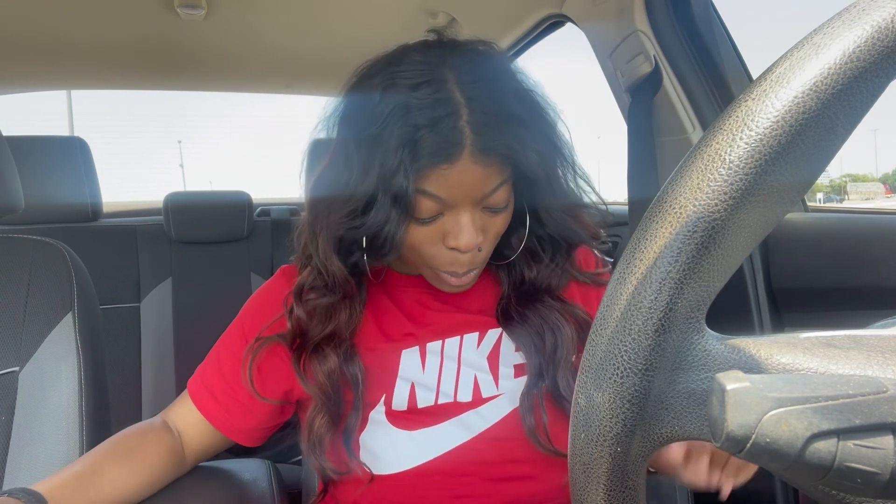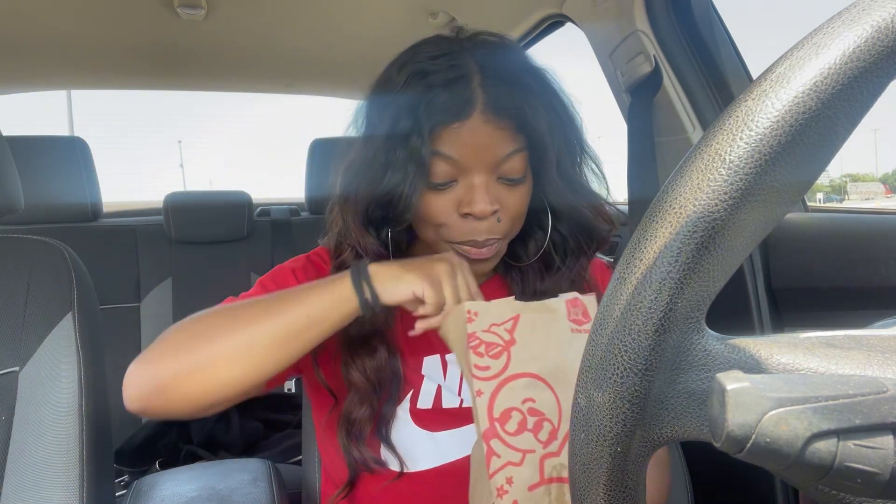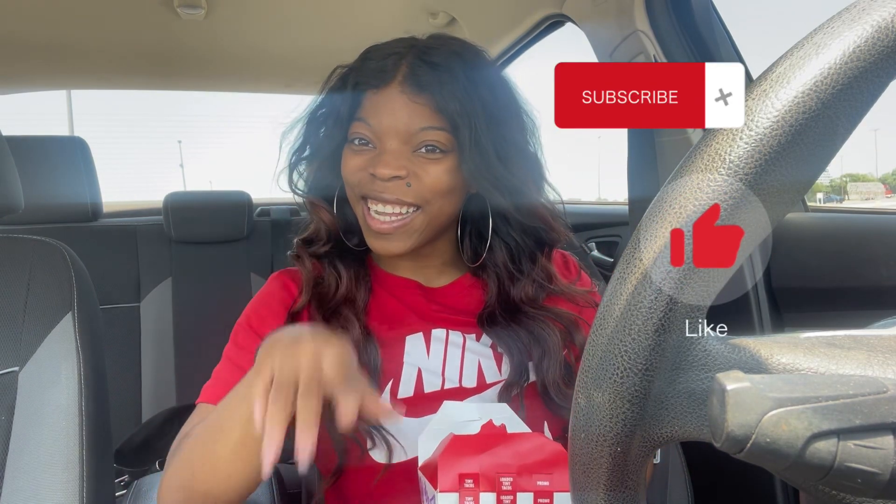Hi guys, welcome back to another video, it's your girl Keisha K here. This is going to be like a little interlude video — I really want to try to start doing more food reviews as well as my doll hunts and doll videos. So this is the food review video for the week; I'll still be uploading a doll-related video this week. I'm a little burpy because I have my vanilla Dr Pepper, but I wanted to do a quick review. I went to Jack in the Box and I got the spicy tiny tacos. If you're interested in hearing the review, or you just want to watch because you like me, stay tuned — make sure you subscribe, like, do all the good things.